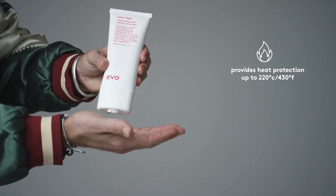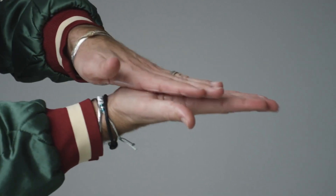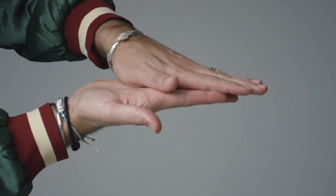As an added bonus, Easy Tiger provides heat protection up to 220°C and 430°F. To use, apply evenly to damp hair, blow dry, and style. For extra polish and control on challenging hair textures, reapply Easy Tiger midway through your blow drying when the hair is partially dry.